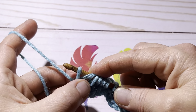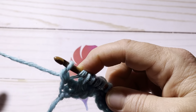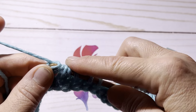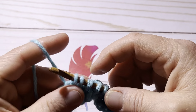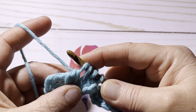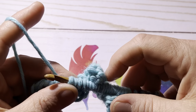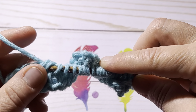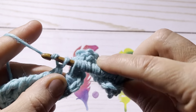Now create your back pass the same as always: yarn over and chain one, then yarn over and go through two, continuing until you have one loop left on your hook.